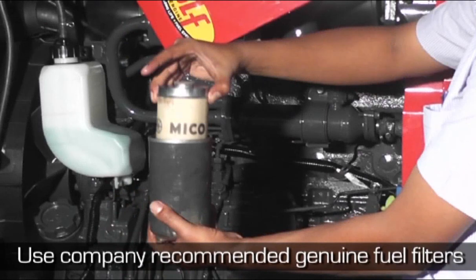Filter elements should not be cleaned but only replaced as recommended. Replace only the primary filter at the first 100 hours. Thereafter, replace both primary and secondary filters at each service interval.